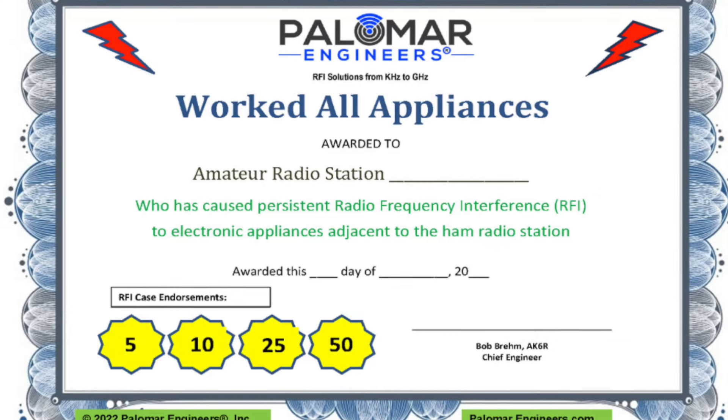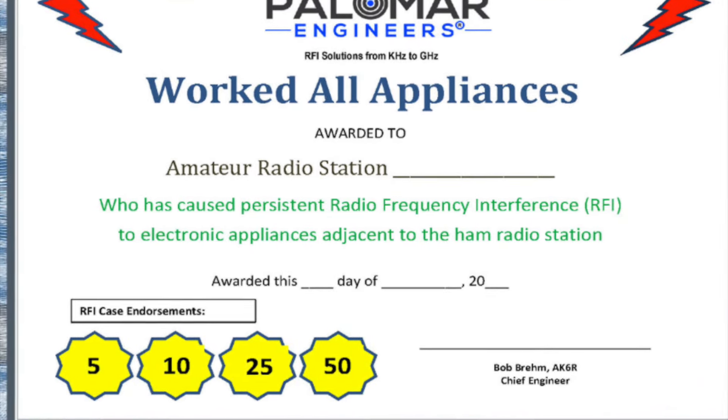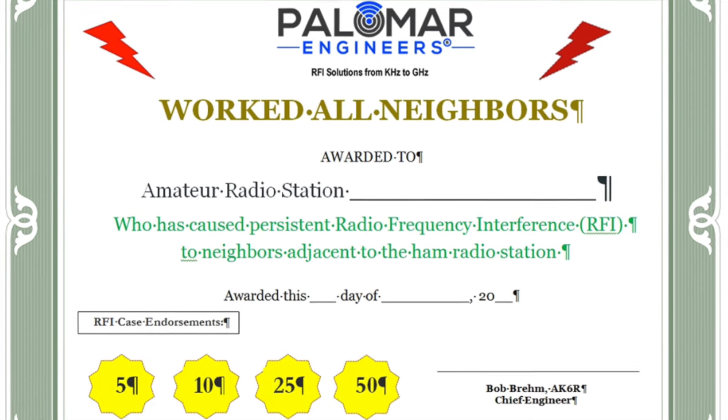Common mode current can cause all kinds of problems. You can win the Worked All Appliances Award and the Worked All Neighbors Award. These currents can burn your fingers on the CW key or your lips on the microphone, and they can cause computers and other devices to fault or stop working when you transmit. If you have an automatic antenna tuner, common mode current can cause it to malfunction. It might tune okay, but when you apply full power, they fault — indicating a really high SWR when you just tuned it out.